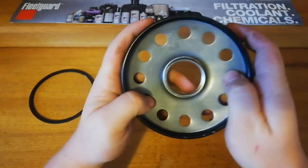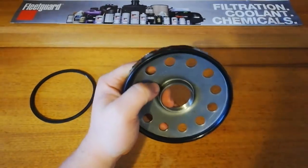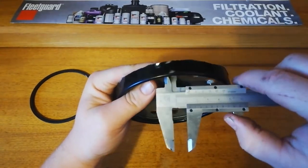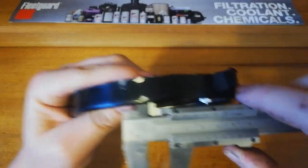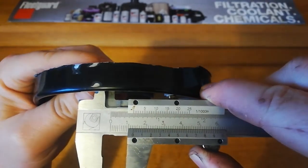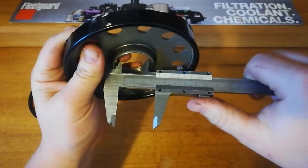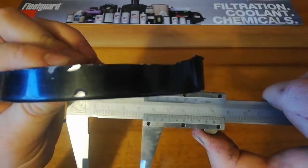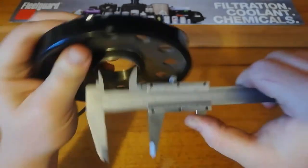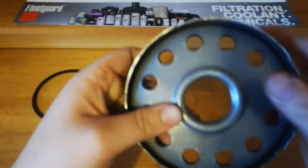On the top there are some quite large holes — this is quite a large filter. The inlet holes are 12.5mm and the actual inlet hole itself is just over 35mm, so that's quite big. It's pretty chunky but nice.